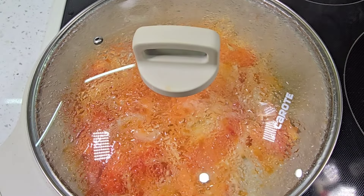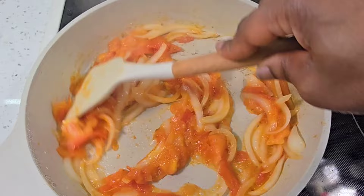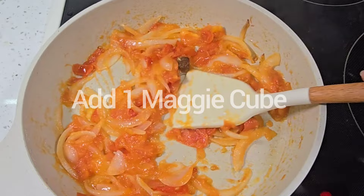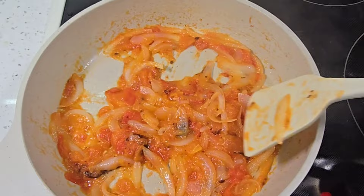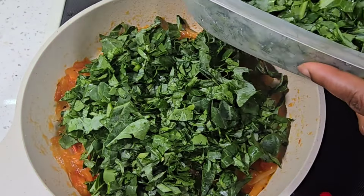I cook my tomatoes until they are soft, then I'm going to add a Maggie cube. Now it's time to bring in my collard greens.